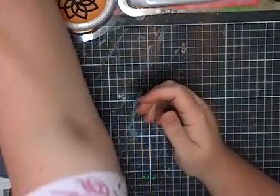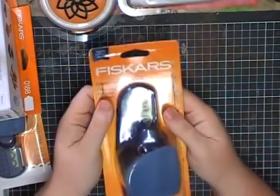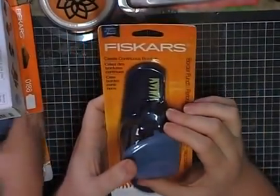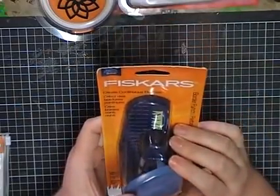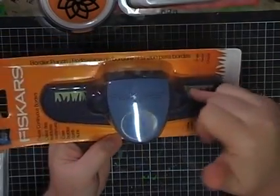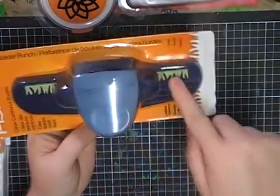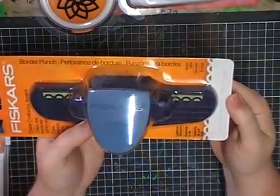We went to a store called Fiskars, and we bought all these punches. These punches in Australia are normally $30 to $40 and upwards, but they were $5. This one is a border punch — a grass one. Alexis has taken a liking to my border punches. We didn't have anything like the grass, so for $5 it's really handy. And this one is similar to one we already have but with half circles.